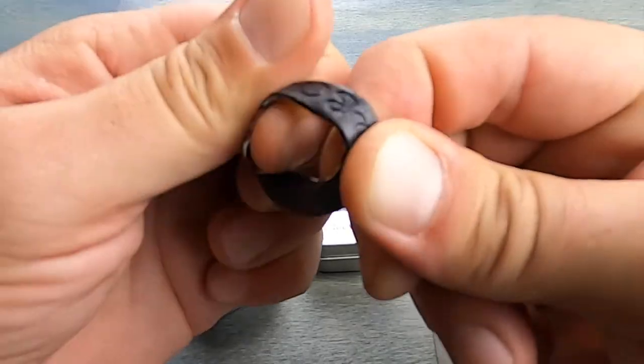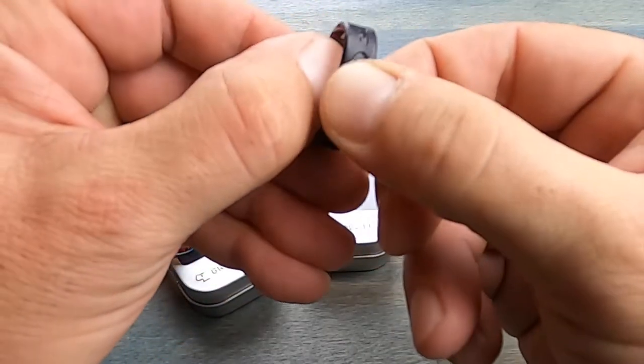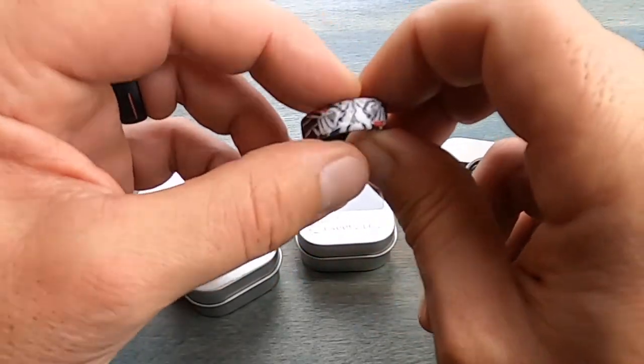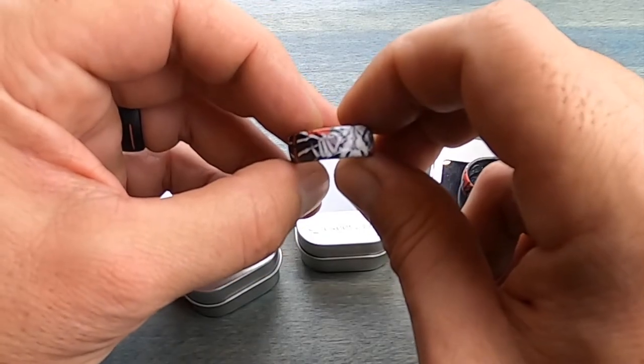These rings are breathable. As you can tell on the inside, they have little grooves that allow for air to get in there and circulate, as opposed to many other silicone rings that I've reviewed in the past.